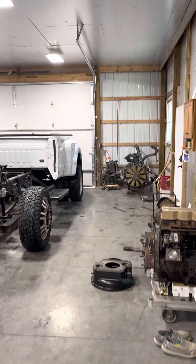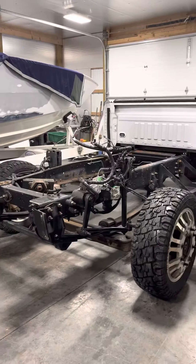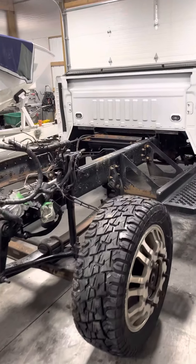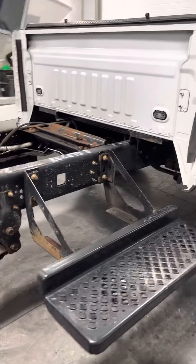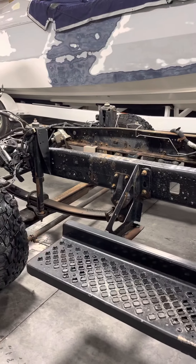All right guys, we're back. Been kind of a productive weekend — as you can see, we got the cab off. We did load the truck up, took it over to the other shop, used a hot pressure washer, bathed it up real good. So now we can start descaling, wire wheeling, and cleaning.